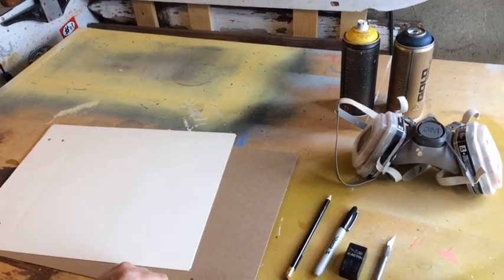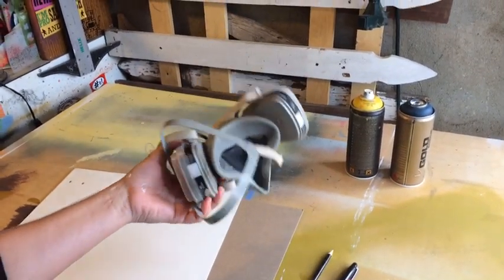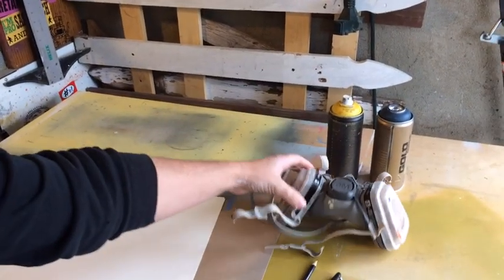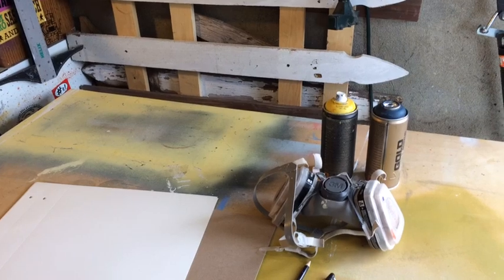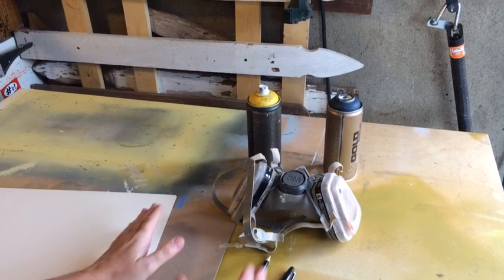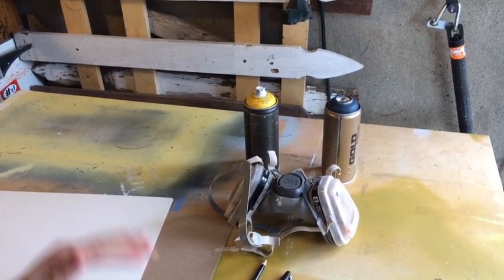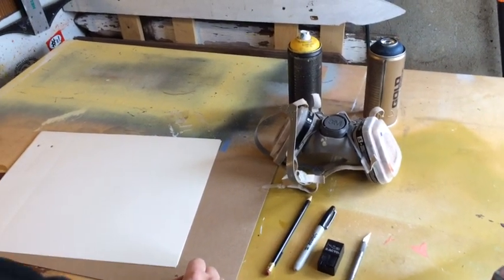That's key. Then we have a respirator. Respirators are really expensive, so I advise always just either spray painting outdoors or in a well-ventilated spot. Then we also have two cans of spray paint. What's great about these is that you have two different colors — one light, one dark. You want contrasting colors. It really helps illustrate the piece that you are working on.